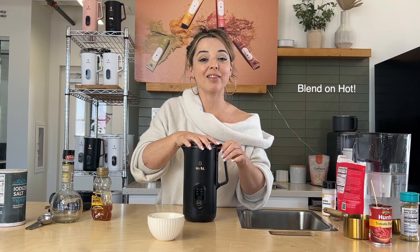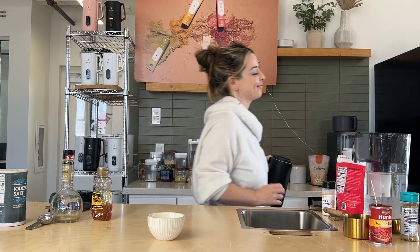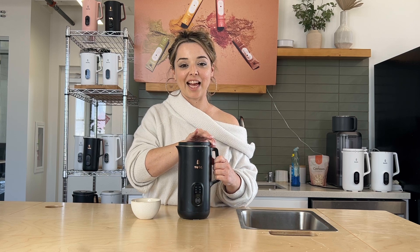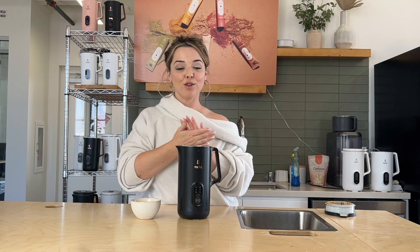Now the best part — we're going to blend this on hot, which will take about 10 minutes. The ketchup is ready. It's going to be really hot. You see the steam coming up? Super hot — that's how well the nutter machine works.